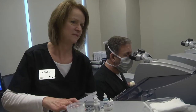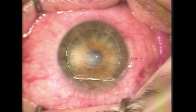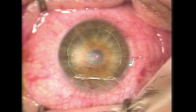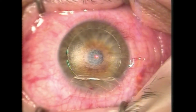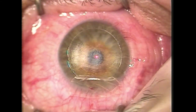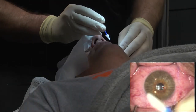Now I'm going to have you look right at that green light. You're doing absolutely perfect. Don't worry about the noise, just keep looking at the green light. You are doing so perfect, absolutely perfect. Smoothing the flap into perfect position.